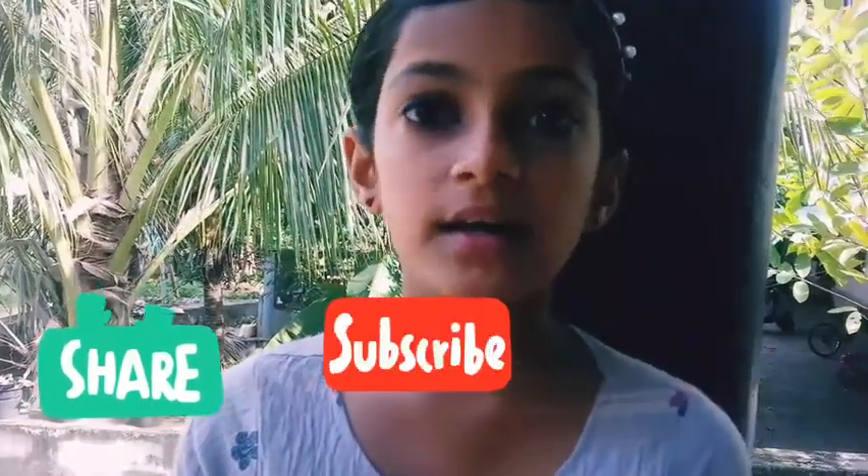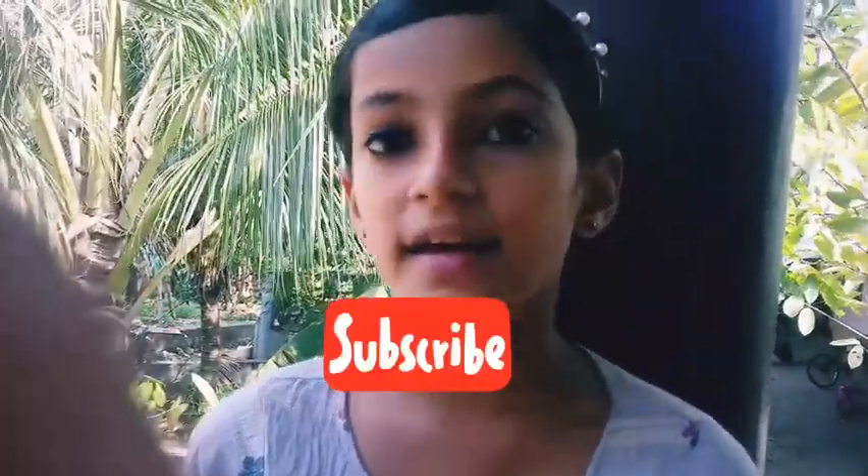If you like this video, please like, share, and subscribe to the channel. Please like this video and subscribe to the channel. See you in the next video. Bye!